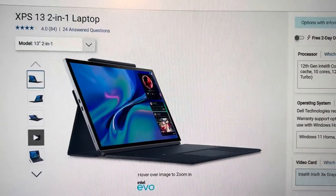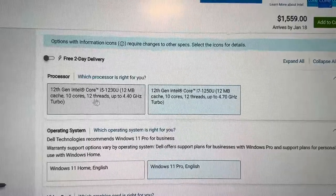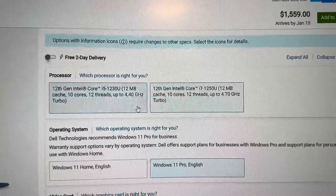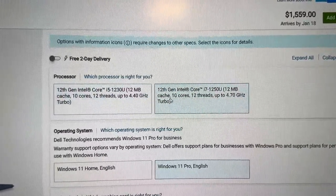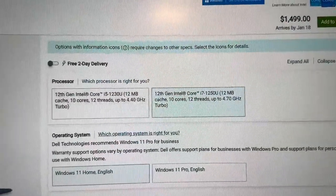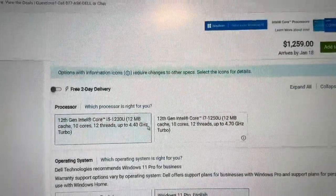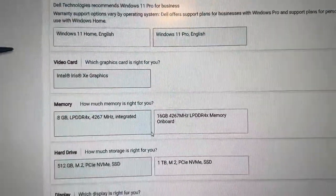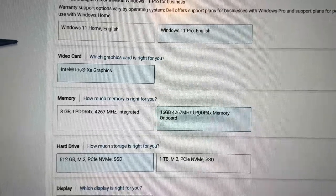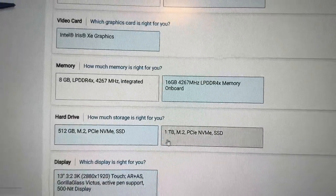If you buy directly through Dell you can spec it differently. This config is $1,560. You can spec it with an i5 for less — that i5 is pretty fast, you probably don't need faster than that. For home or pro it makes a $60 difference. You can get 8GB RAM which switches you to the i5, but I would go with 16GB — it's not that big a price difference. It is DDR4, unfortunately.